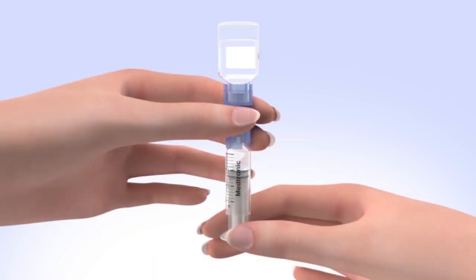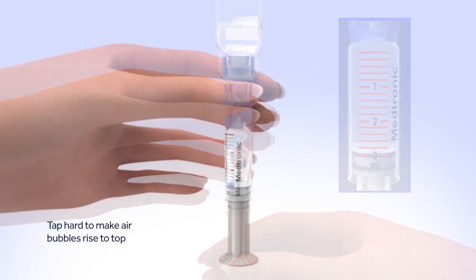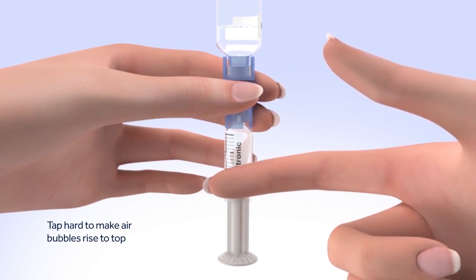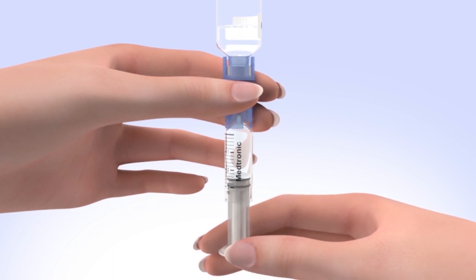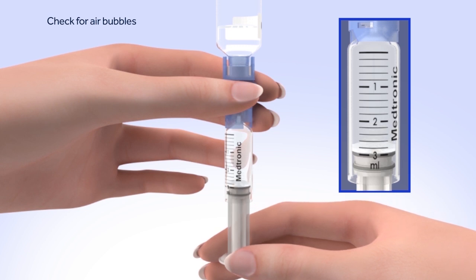When the reservoir stops filling, slowly pull down on the plunger until the top black O-ring lines up with the desired amount. Keep in mind, every small line on the reservoir represents about 20 units of insulin. Tap the reservoir hard enough to make the air bubbles rise to the top. Slowly push up on the plunger rod to move the air bubbles back into the insulin vial. Pull down on the plunger to fill the reservoir to the number of units desired. Repeat as needed until air bubbles are removed.